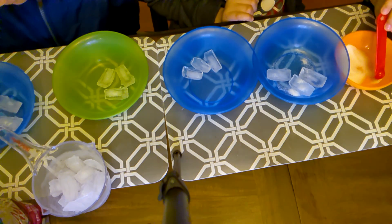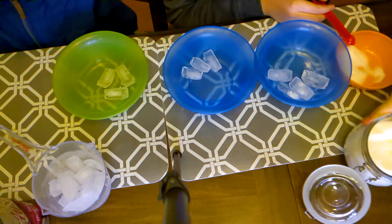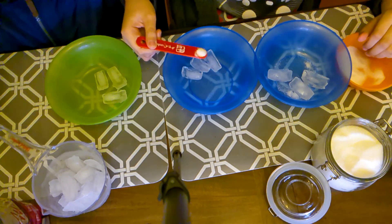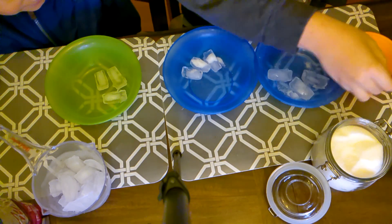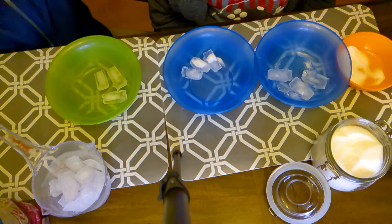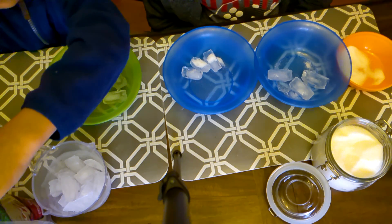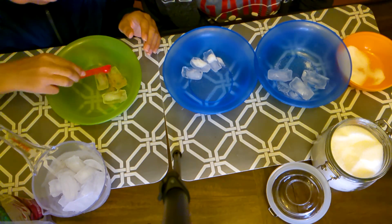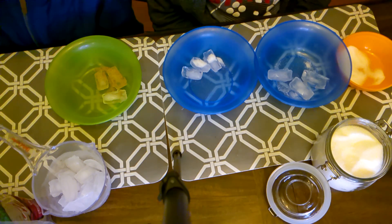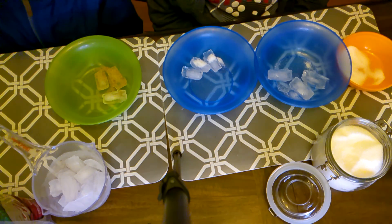Okay, that's it for the salt. Now for the sugar — adding that to this one. And Andrew gets the sand — sand everywhere! Adding the sand to this one. And this one we do nothing — that's the control bowl.